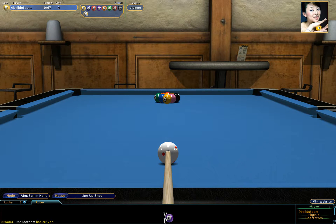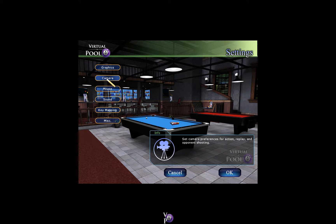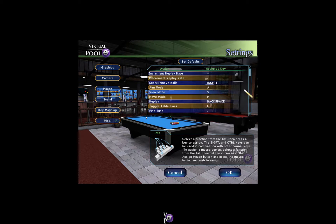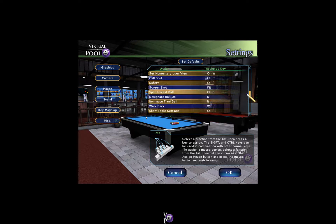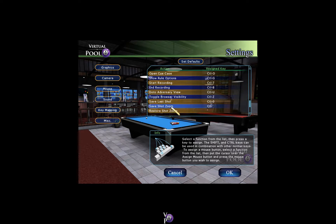Now within the key mapping, there is a new key mapping function that's been added. I'll just show you what that is — go into key mapping and scroll down until we find it. There it is: the save shot zoom option. You use the Control and apostrophe button to actually save the zoom setting that you want.